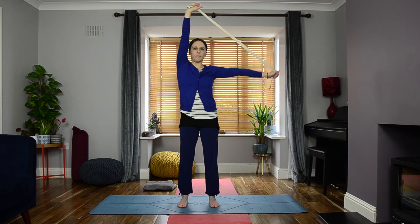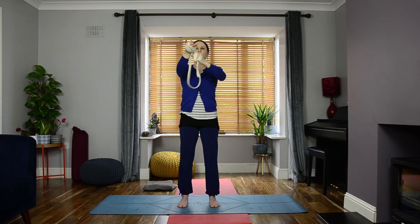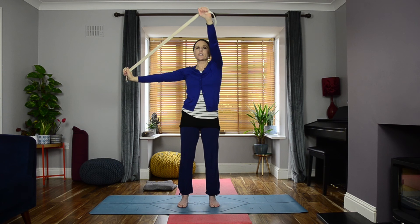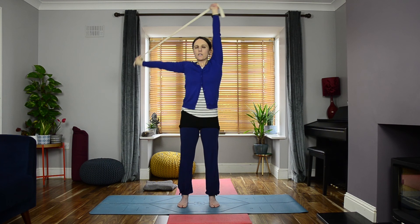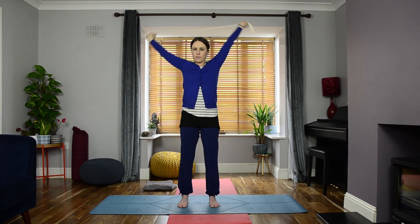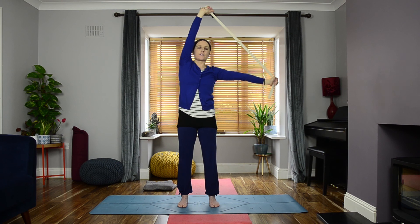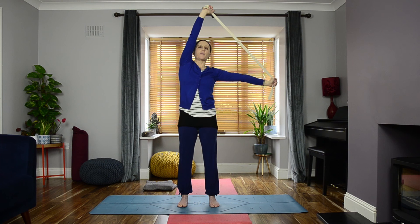Now put all those movements together — you may want to tighten your belt. Starting to the left: reach arms to the left, move arms back behind, all the way to the right, then out in front. Repeat that circuit — to the left, back behind, to the right, and out in front — for one more round at your own rhythm and pace. Then pause with the belt in front. Reverse the direction: arms to the right, back behind, to the left, and in front. Repeat for one more round at your own rhythm and pace. As soon as you've finished your final one, release your belt.